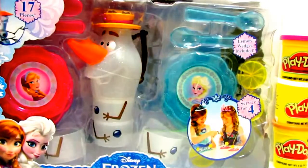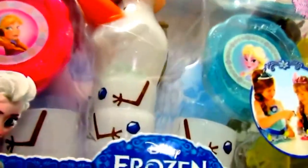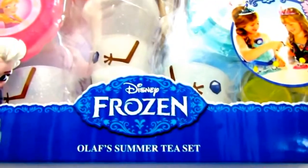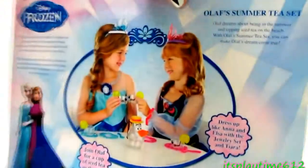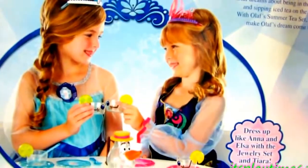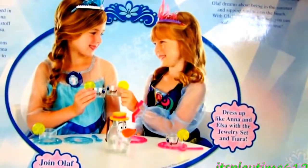Hi guys, it's playtime! Today we have Disney Frozen Olaf's Summer Tea Set. At the back there's two girls playing the tea set. Let's open this up.